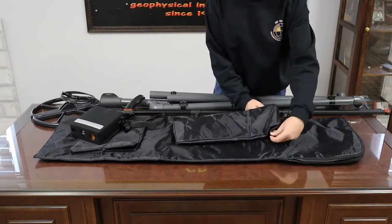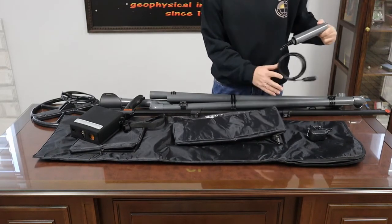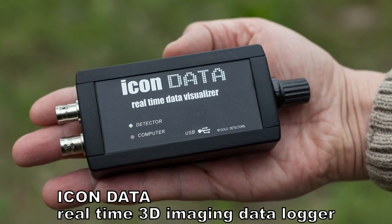Also the Super Probe, ICONDATA real-time imaging logger, or other accessories.